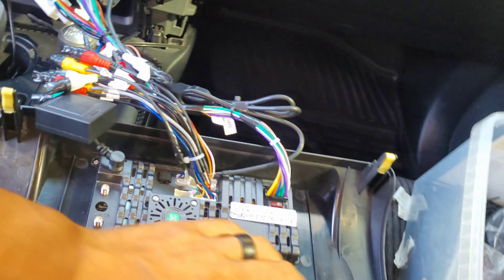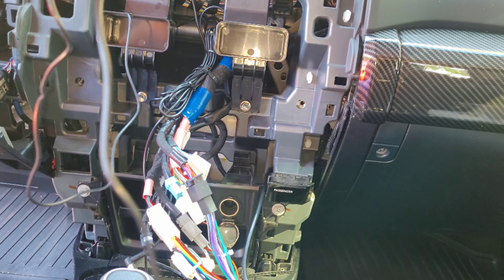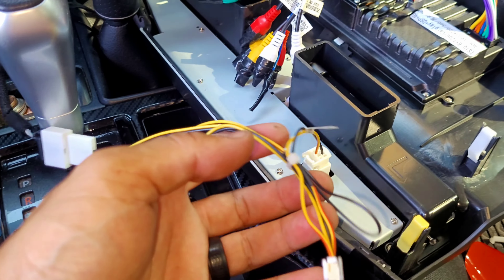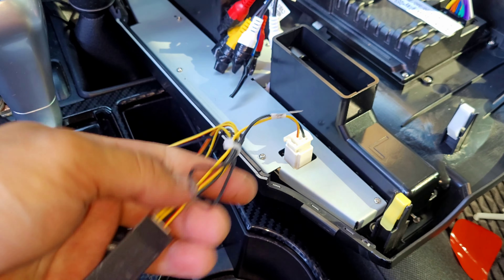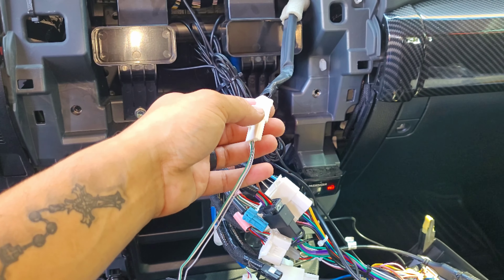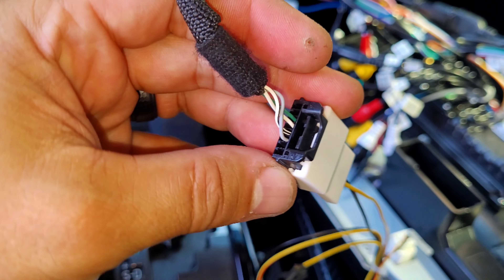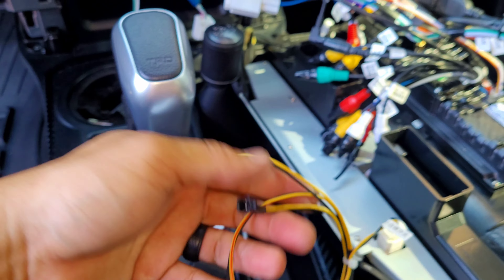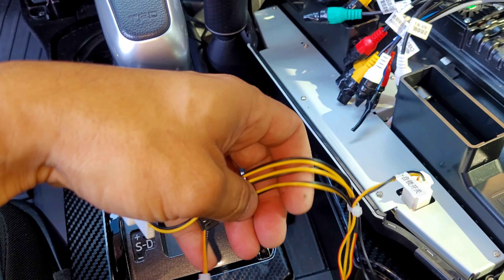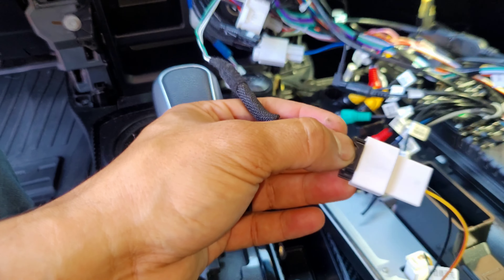I didn't have the GPS plugged in yet, but I got the hazard button plug in as well. I got stumped on the hazard — it comes with an extra plug and another plug. I found out you have to remove the factory hazard wiring from the factory radio assembly, and then it plugs into the factory location and into the six-pin — actually eight-pin — connection right here. These two don't get plugged into anything, and the hazards work. I kind of wish the instructions would have mentioned that, but I figured it out on my own.